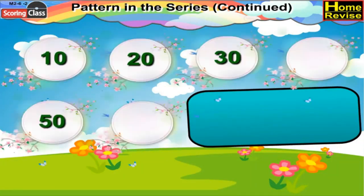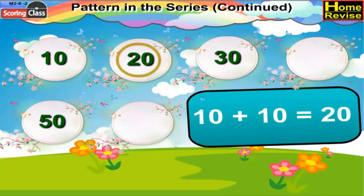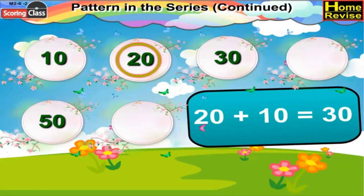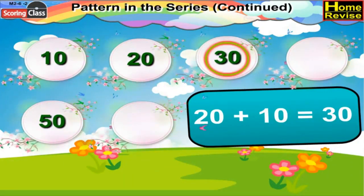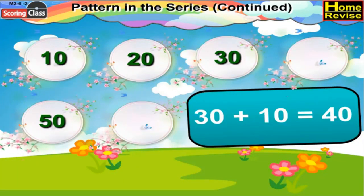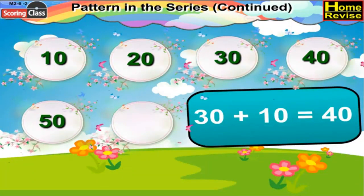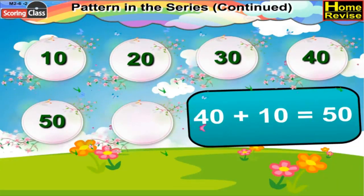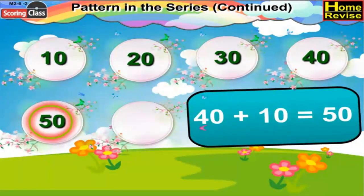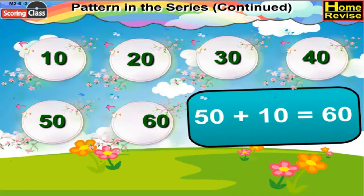Third series: 10 plus 10 is 20, 20 plus 10 is 30. Now 30 plus 10 would be 40, so write 40 over there. 40 plus 10 is 50, and 50 plus 10 would be 60, so write 60.